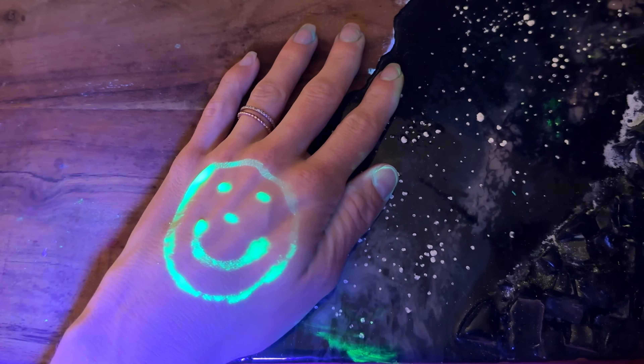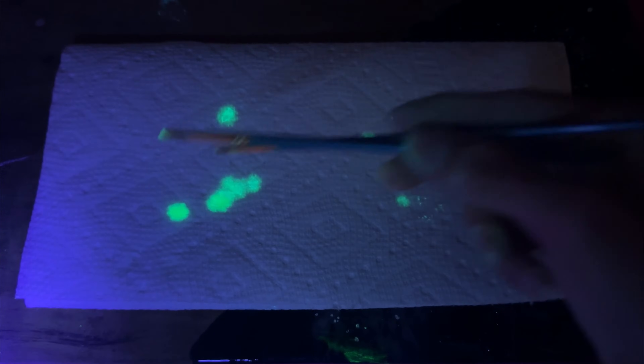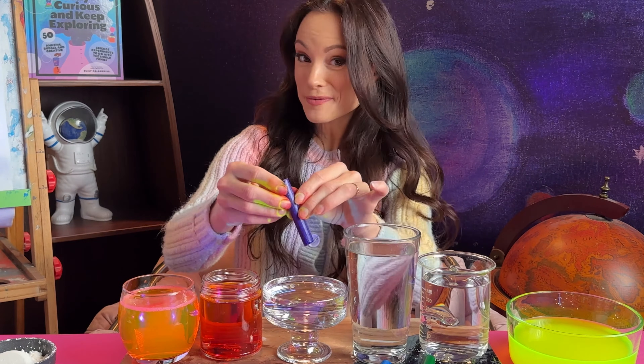And if you really don't mind getting messy, you can paint on each other because this is just highlighter and cornstarch — it washes off pretty easily. Just make sure you don't get it in your eyes. Paper towels absorb this really easily and it looks so cool. And while yellow highlighter fluoresces the brightest, we can also make rainbow glow-in-the-dark paint: pink, orange, purple, blue.